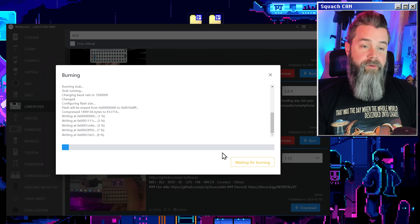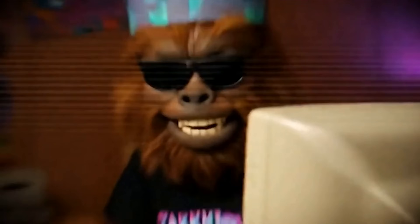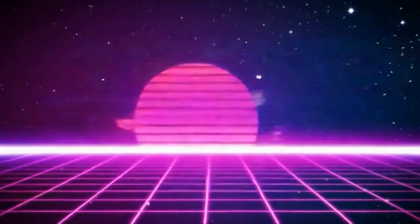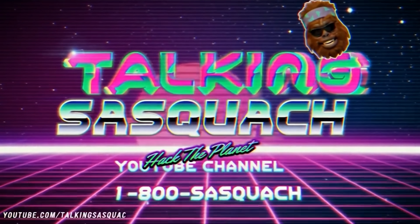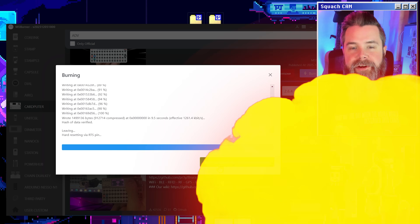Takes a couple seconds, and if you're a little bit patient, it'll get done in no time. And just like that, it's done. Two seconds. Couldn't be easier. I love M5 Burner.